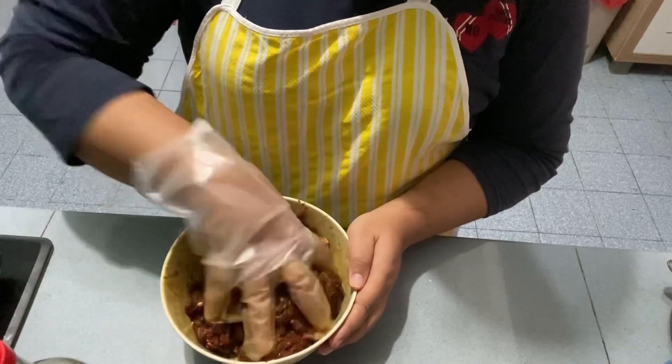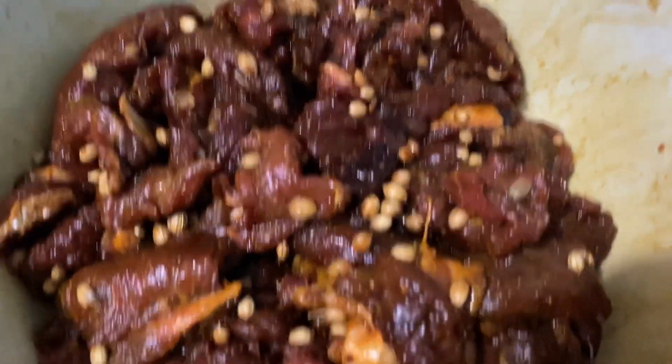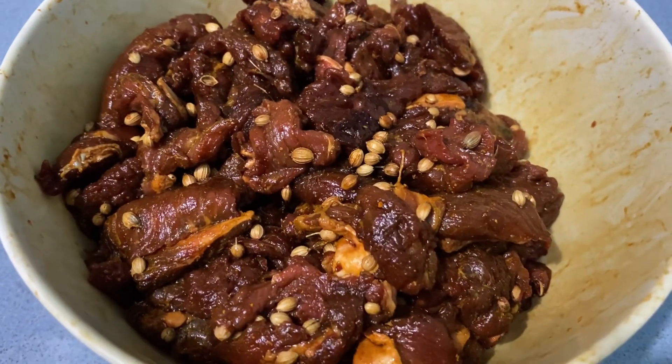Setelah sebati, ketepikan. Perap selama 1 jam. Kalau nak sedap, boleh perap semalaman.